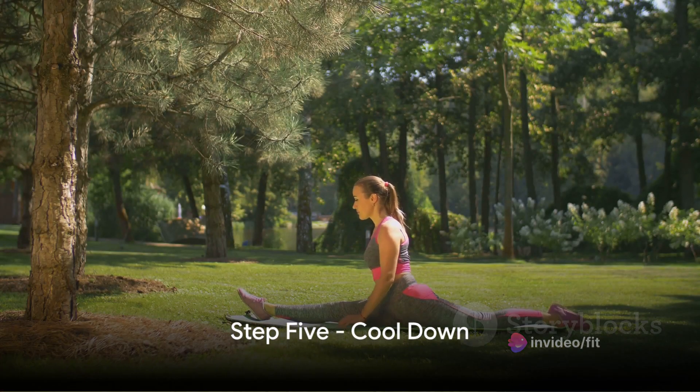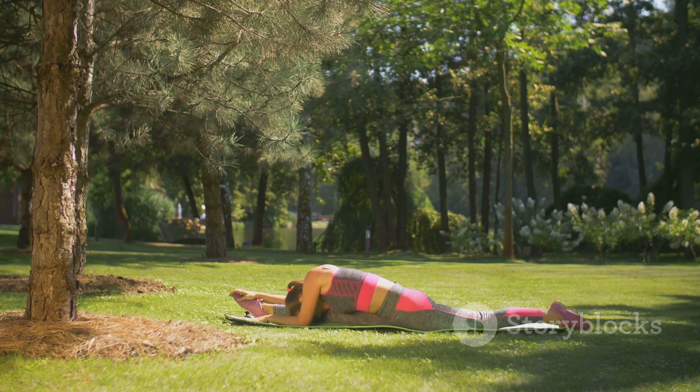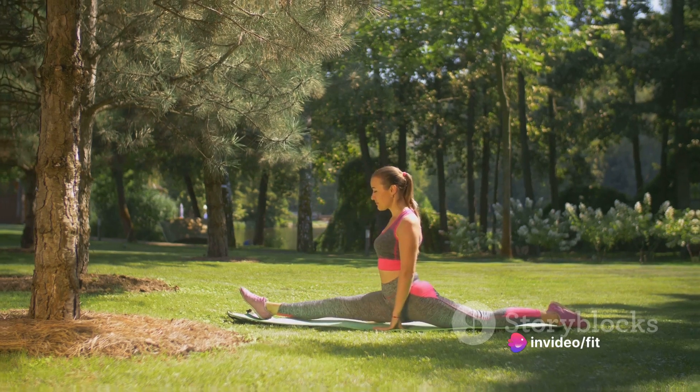Step 5. It's time to cool down. Consider a slow walk or a gentle stretch to gradually bring your heart rate down. This also helps your muscles recover, reducing the risk of muscle soreness.